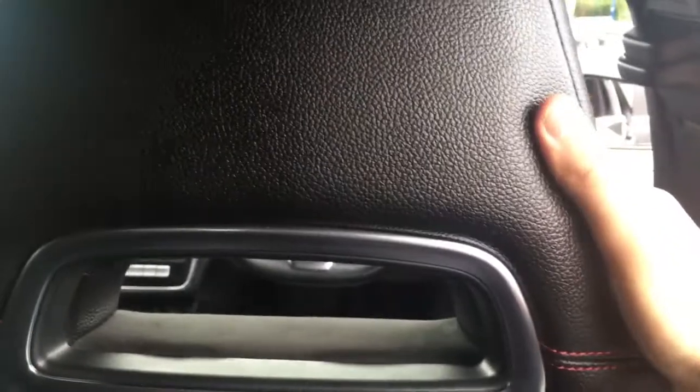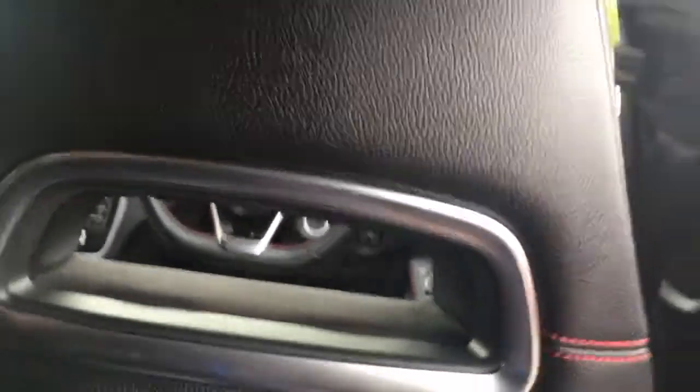Being a decent-sized hatchback, you'd expect plenty of room in the back, and you wouldn't be disappointed. I've got loads of knee room and loads of headroom up above — the seat in front is in my driving position and I'm about five foot ten, so it's good to know you can fit a lot of people in the back in comfort.